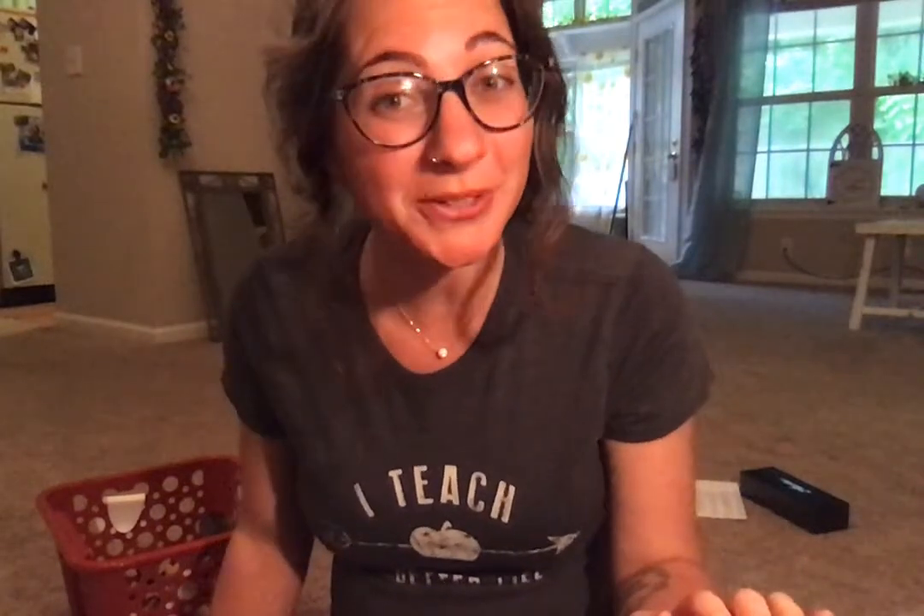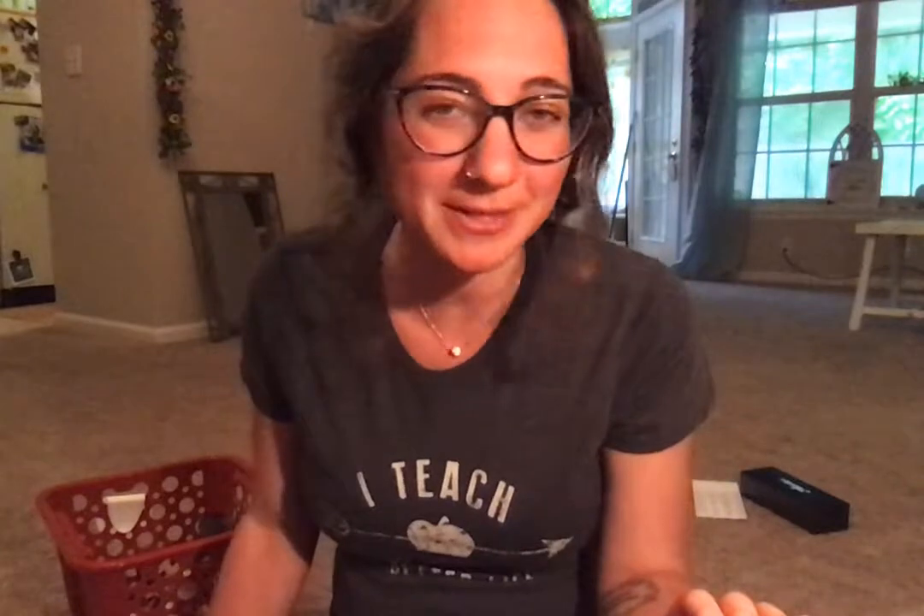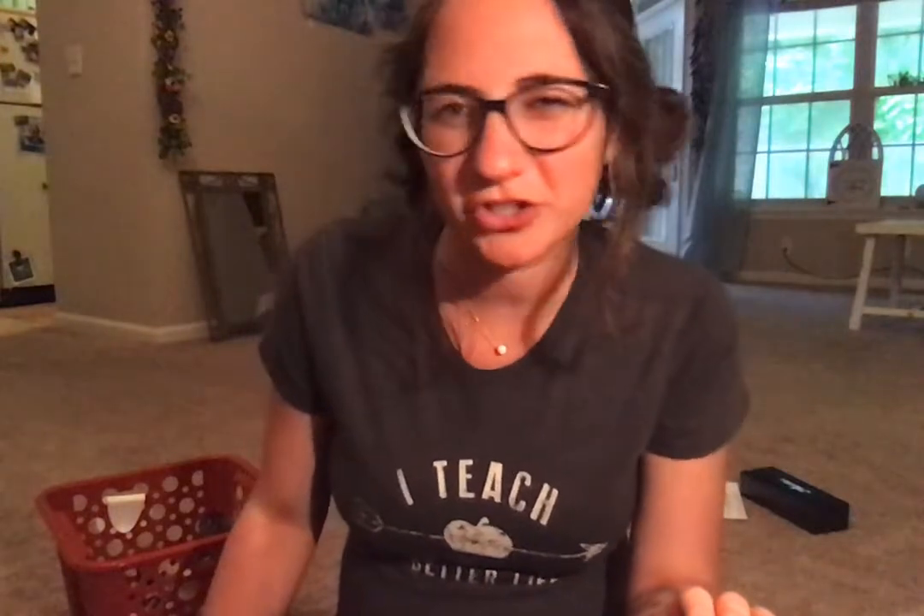Hello everybody! I hope everyone's doing well. Happy first week of June! I cannot believe I'm saying that — I can't believe it's here. Everything seems so far away and so long and short. Time no longer feels linear. Anyway, it's June!